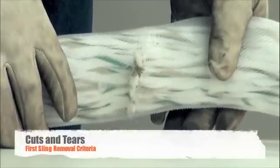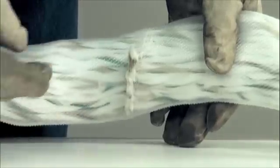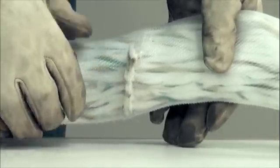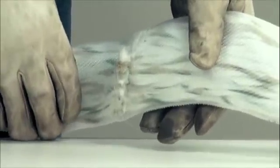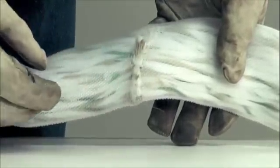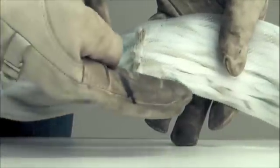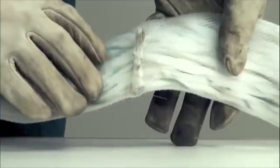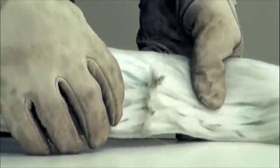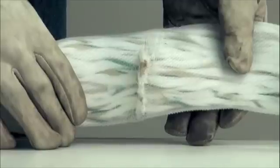Inspection removal criteria also includes a cut in the cover of a round sling, which exposes the core yarns and generally damages the load-bearing yarns inside. With a clear cover, you can typically see those cut core yarns. However, the core yarns and the cover are independent of each other — you may have a breached or cut cover where the affected core yarns have moved down into the sling body. In all cases, if we have a cut cover, we have to remove the sling from service.